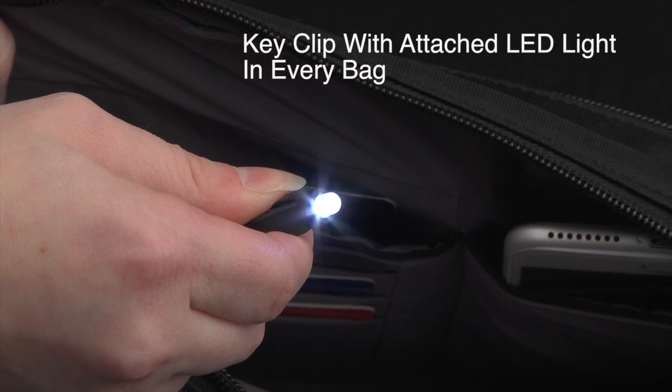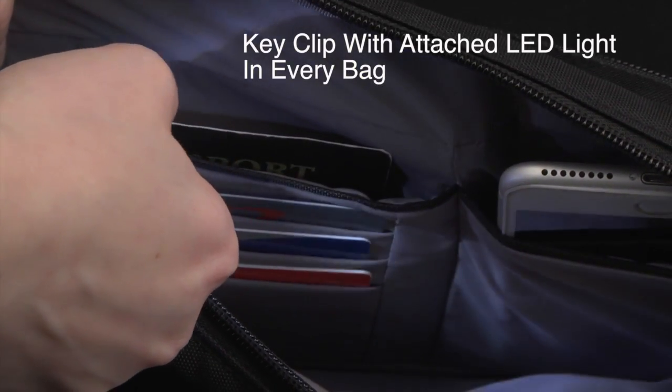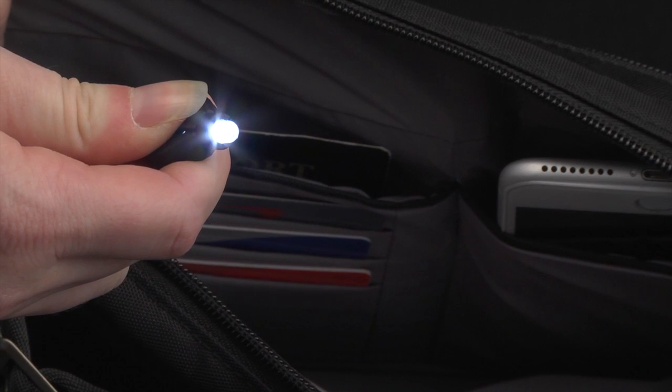And as always, every Travelon bag comes with a tethered key clip with an LED light attached for convenience.